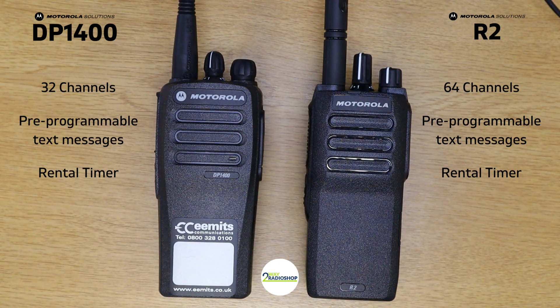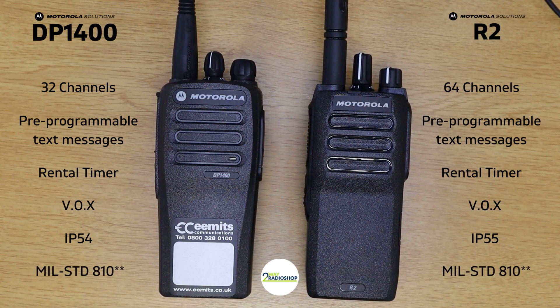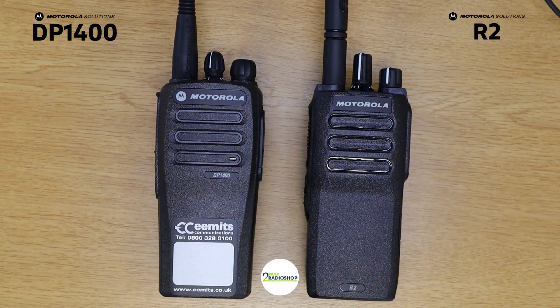Both the DP 1400 and the R2 have VOX capabilities, sometimes called hands-free. This is when the speaker on the device is always listening for your voice and when it hears it, it automatically transmits. The DP 1400 is IP54 rated and the R2 is IP55 rated against dust and water ingress. They are both tested to military standard 810. The R2 also has acoustic feedback suppression — a feature that means if another radio is within the same vicinity, you won't get that howling sound; it will suppress the feedback.